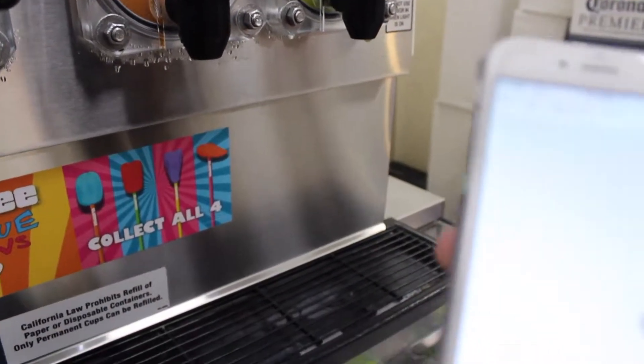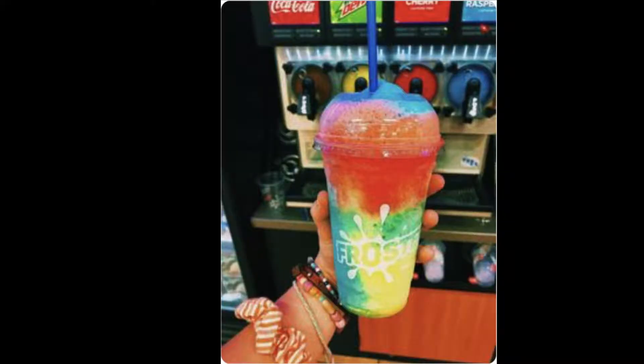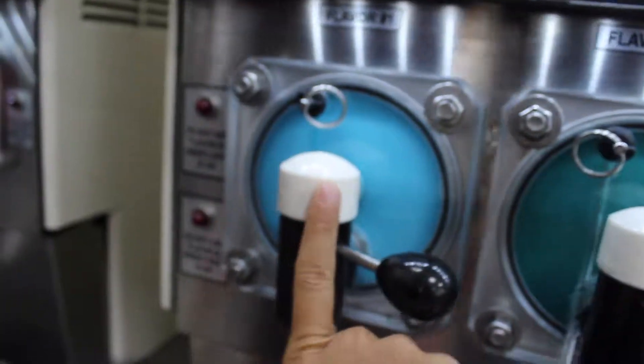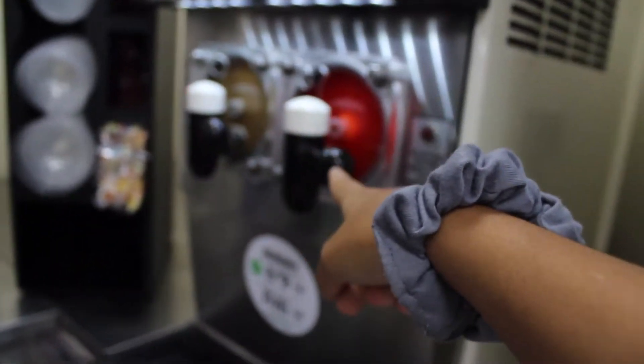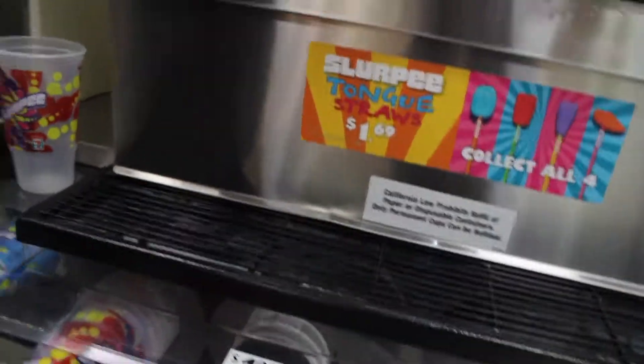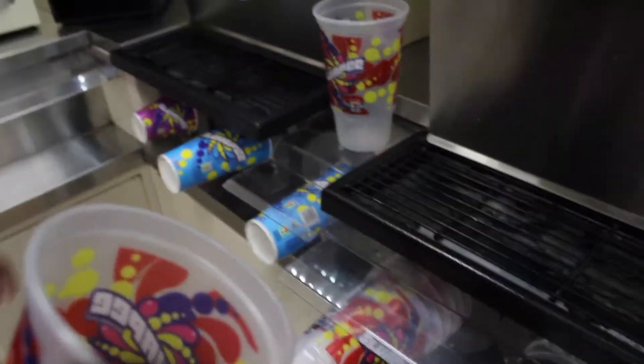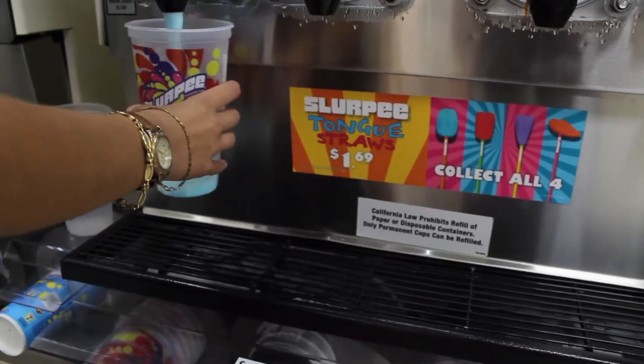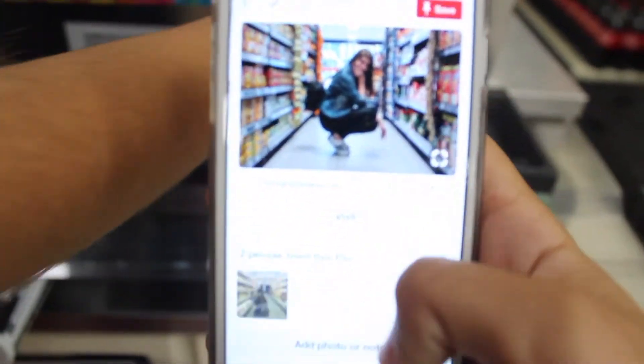Let's see if we can recreate this picture. We could use the big one, but we're going to use this one — it's $1.99. We want yellow, blue, and blue. So we have two shots to do it because Sarah and I both have one. And then we also have this one.